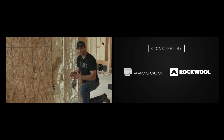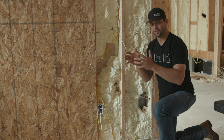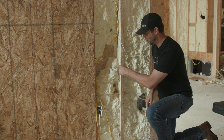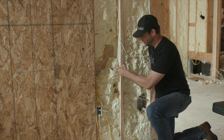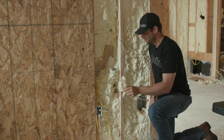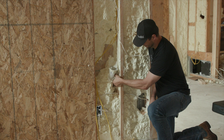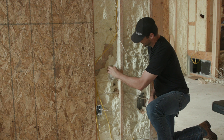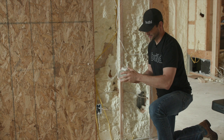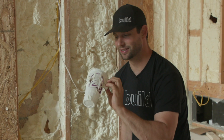Insulation works by keeping the air inside of it from being able to move back and forth. I don't know what the R-value of a foam cup is, but they just threw this Taco Bell cup right in the wall and then foamed over it — so I think it's got a pretty good insulation value.